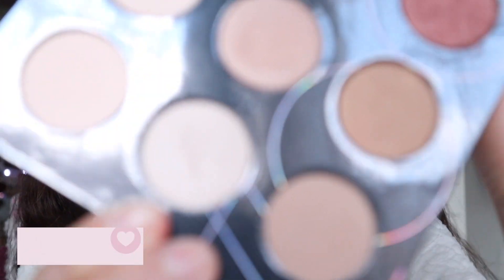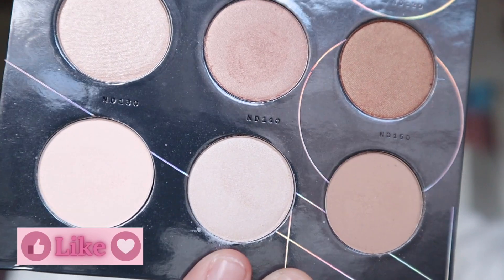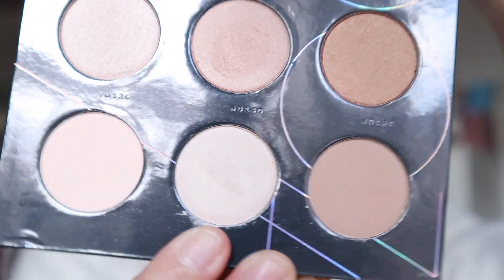Now I'm going to go back to the Zoeva Nude Spectrum, and I'm going to take an inner corner shade called 140 right here. And I'll use my Sigma E46.